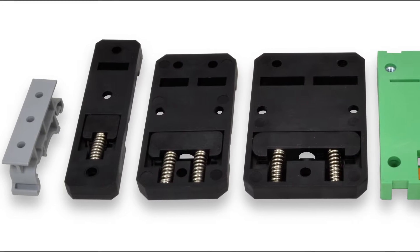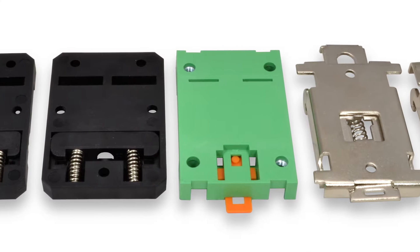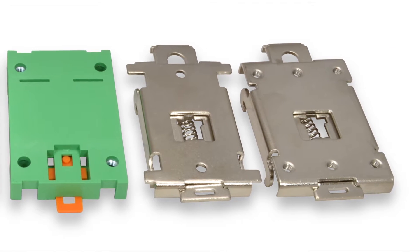Winford Engineering offers a variety of versatile DIN rail mounting brackets. In this video we'll focus on our popular line of low-profile sturdy nylon brackets.